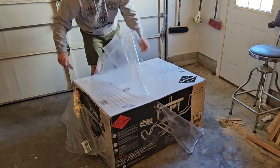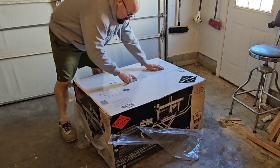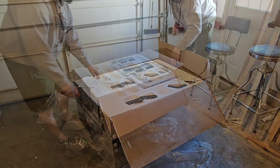Hey everyone, welcome back to the channel. If you're in the market for a heavy-duty table saw that folds up, can be easily moved, and has plenty of power, then stick around. Because we're going to unbox, assemble, and test Skil's SPT99-11 Worm Drive Table Saw.